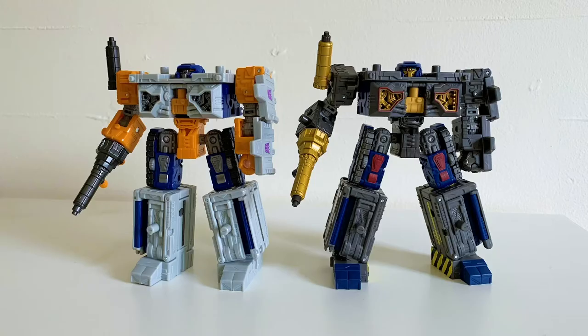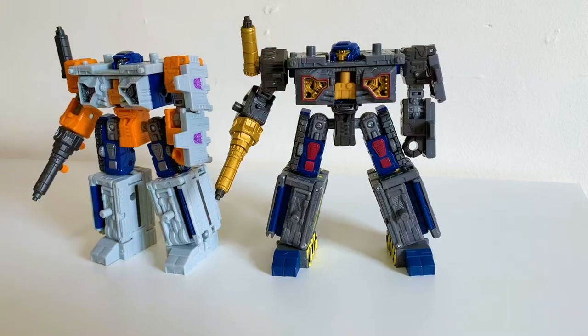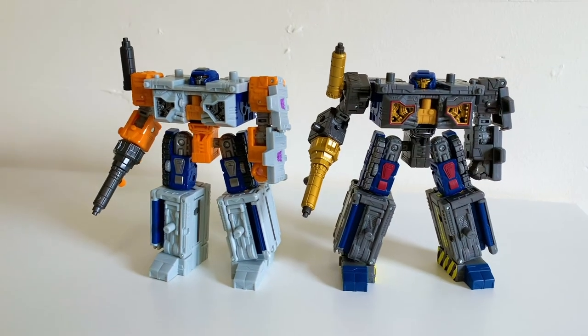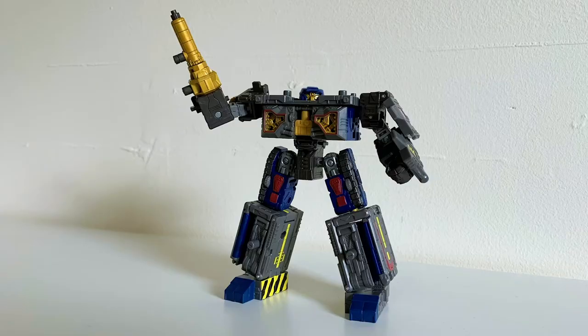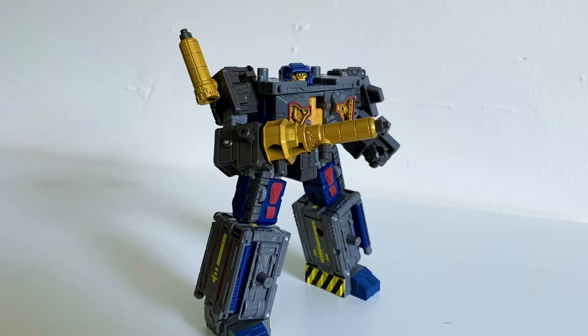Now on to Over Air — the flyest airport anywhere. This toy is mold-mates with Earthrise Airwave, but given this lavish retouching, this time in Autobot flavor. If you have Airwave, you roughly know what to expect, but this new color scheme just brings it to life in such a new and interesting way. The contrasting dark gray with the eye-catching gold is so appealing.